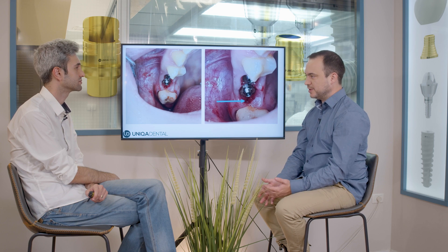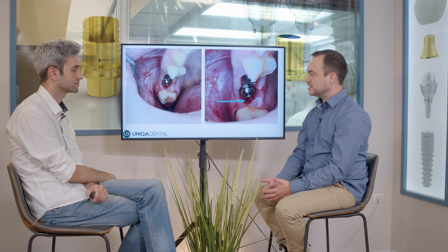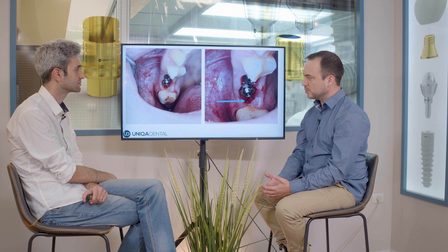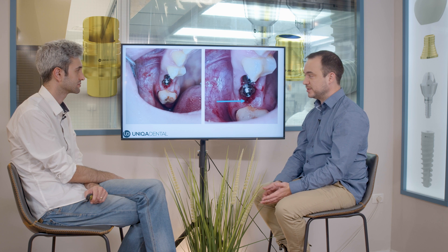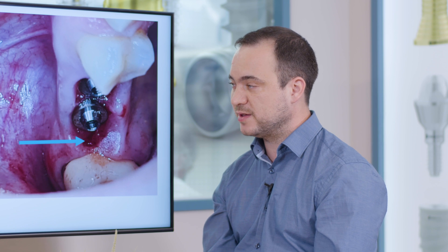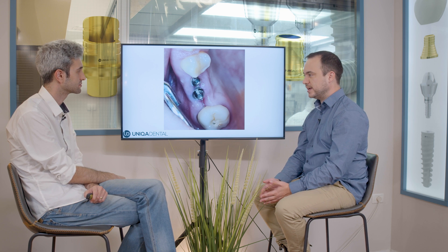When you have some inflammation, you need to react immediately. You take out the crowns and give it a little bit of time to heal up. In this case, we took out the crowns and gave it about two days. The result of the healing was amazing — these are the same multi-units after two days, and you can see they're almost completely pink.